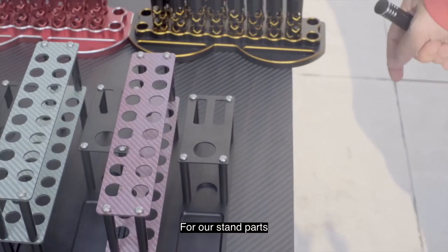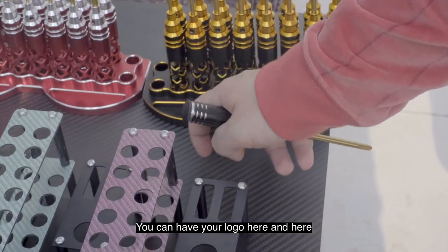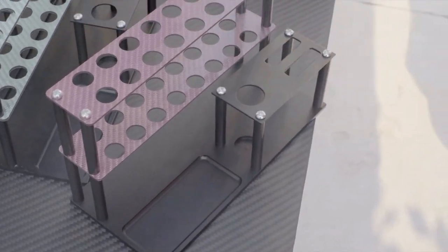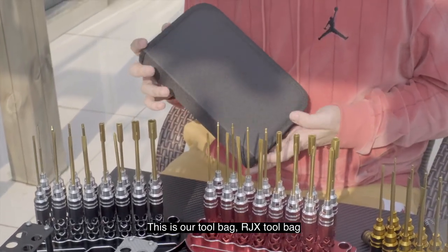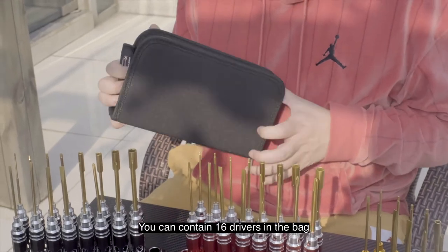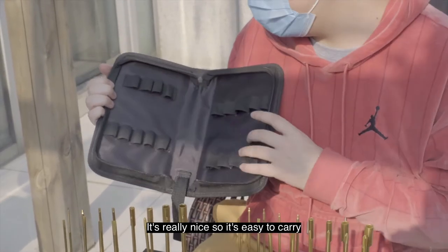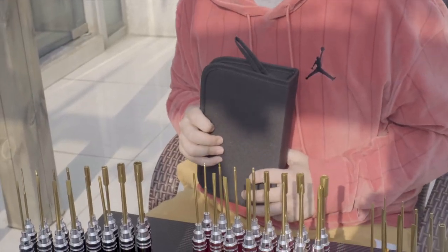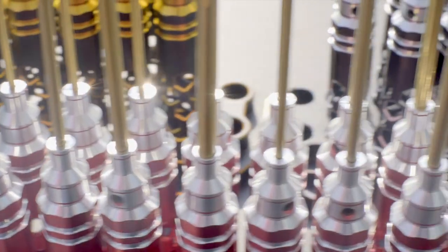For our stand parts, we still provide free laser logo engraving service for you. You can have your logo engraved here and here, and for the upper parts, you can have a logo here and here as well. And for our premium set driver customers, we will give a gift — this is our RJX tool bag. You can fit 16 drivers in the bag, and it's really light and easy to carry. It's very great. Thank you.